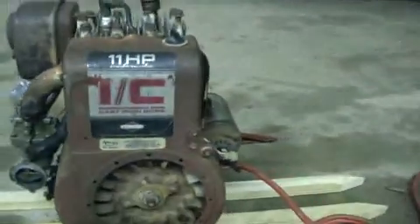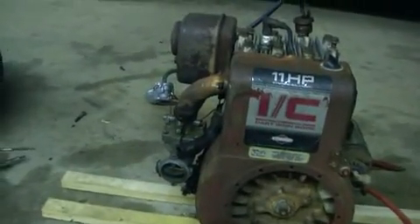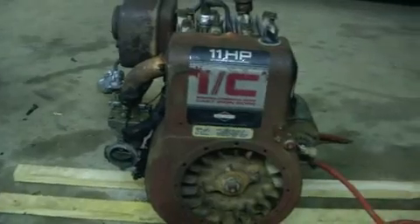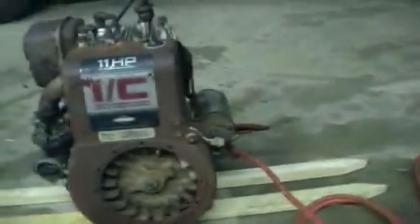It still needs some tuning. When I was cleaning the carburetor, the gasket broke, so I'm going to have to get a new gasket for it. Other than that it seems to be pretty good. It didn't come with an air filter or airbox, so I have to work that out.